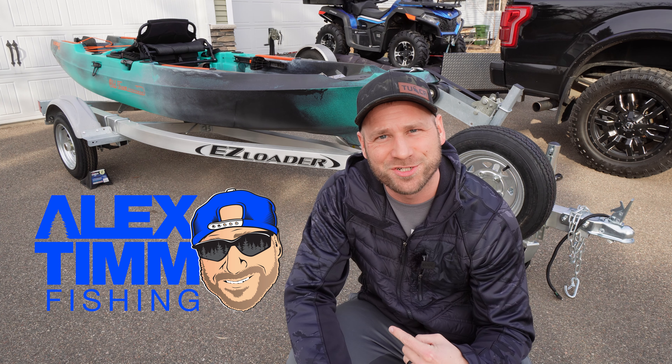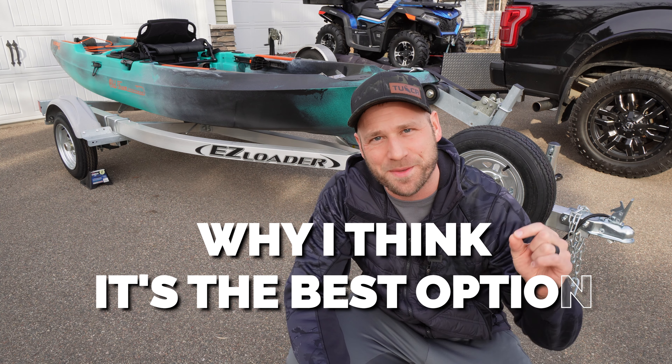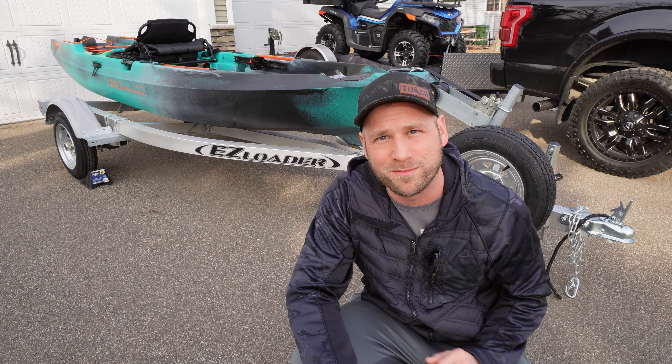Behind me is a brand new kayak trailer that I'm going to be using this year. I'm going to walk you through why I think it's the best option if you're looking for an affordable way to get your kayak from point A to point B.